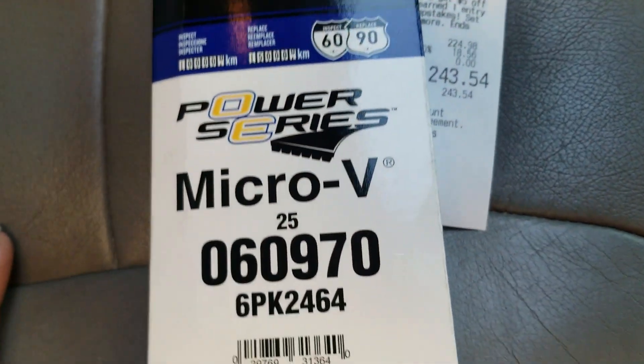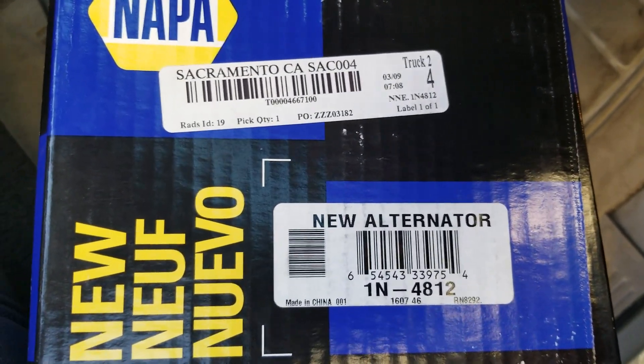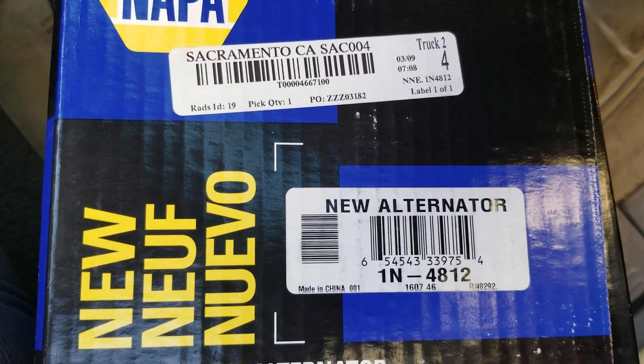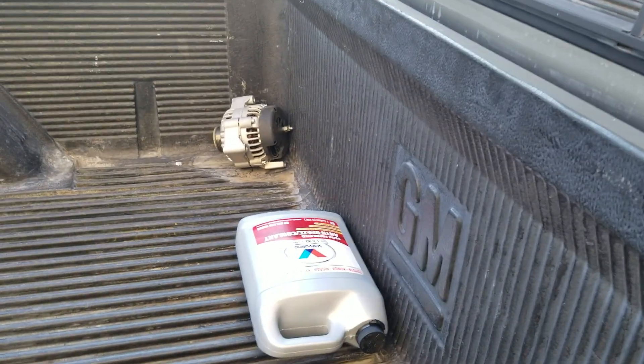This is the same alternator off of a 2001 Chevy Suburban — it's a 145 amp alternator. I still have the old one over there. So far, I had an issue where if I cut the AC on I'd notice the dash lights would dim a little bit and then pick back up.